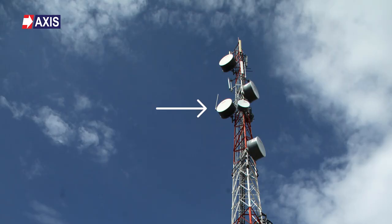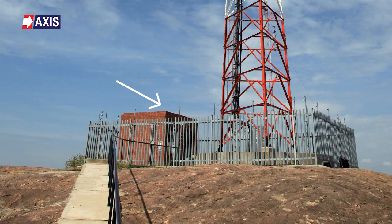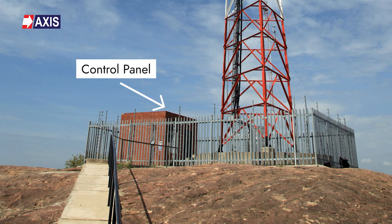The tower comprises of various components such as antennas, cables, a control panel, all of which are earthed. However, due to their different roles and location within the tower, these components may have different electrical potentials.